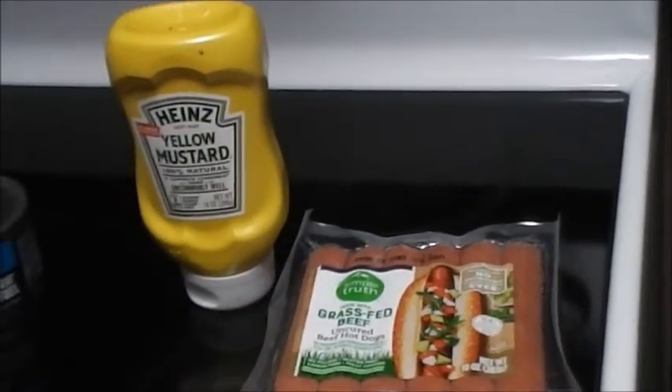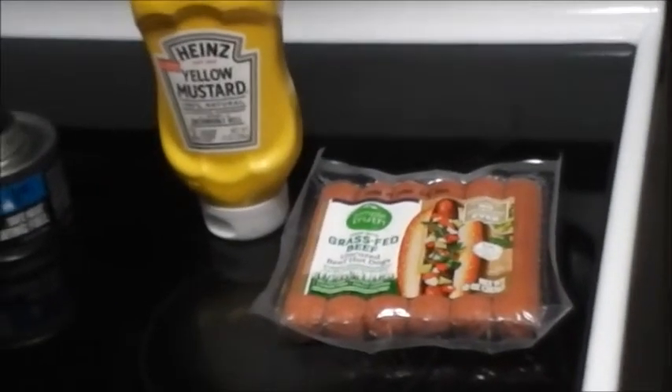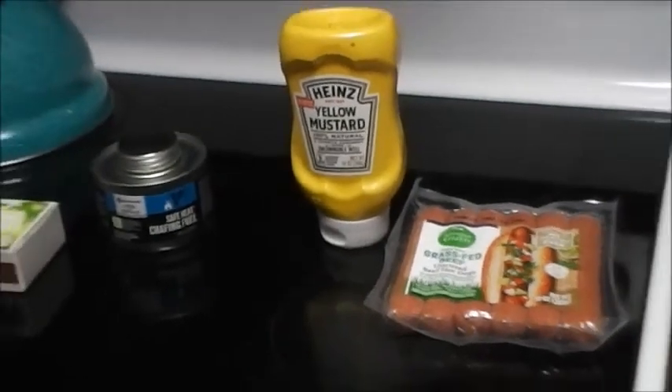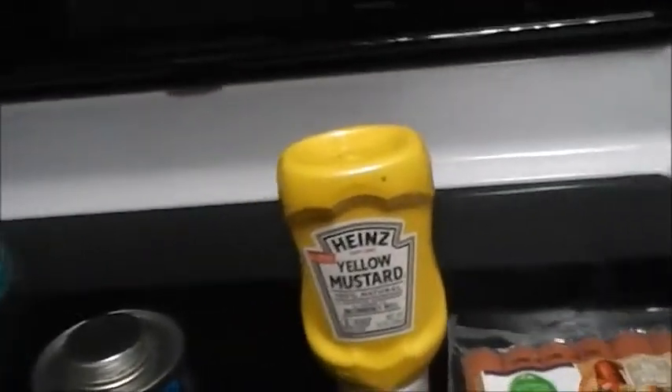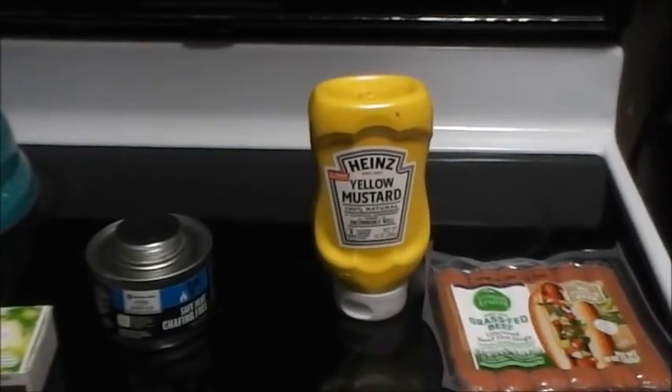But I'm just going to go mustard and onions, gonna try that out. This video is inspired by one of my longtime subscribers, David — you know who you are, Mr. 49ers fan David.